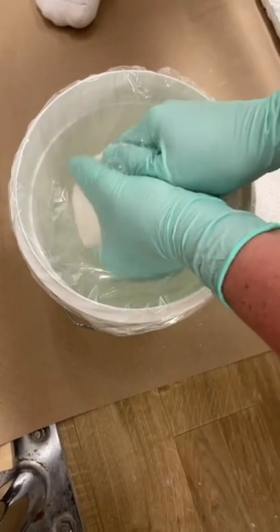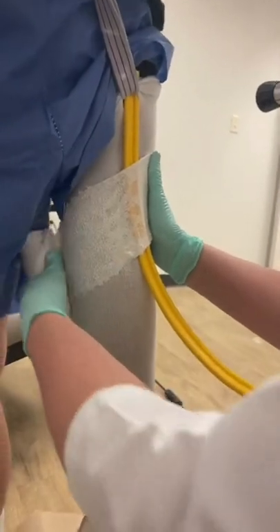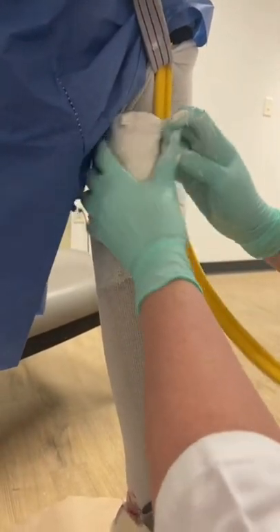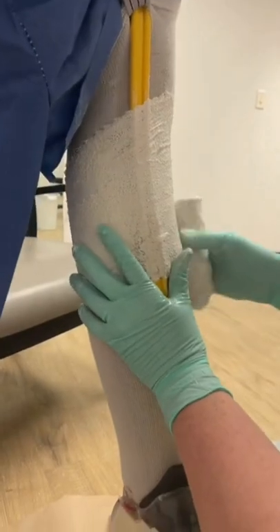Then we get some plaster and we get it wet so we can wrap it around my leg. We wrap the plaster around my leg multiple times. This little yellow guard here is used for later in the video.